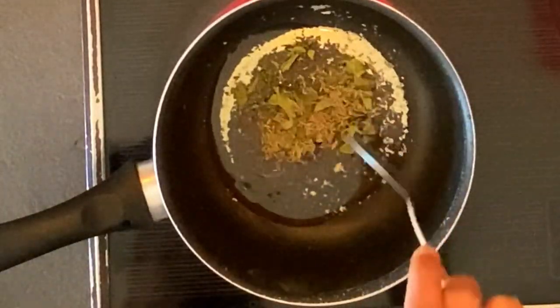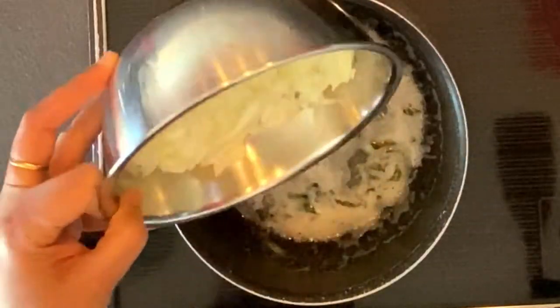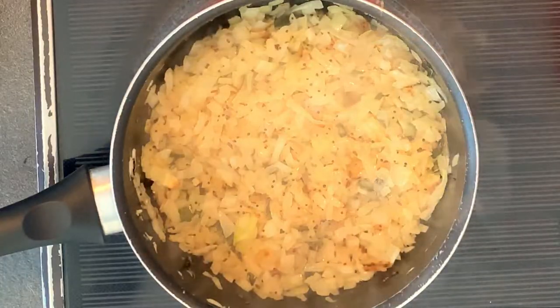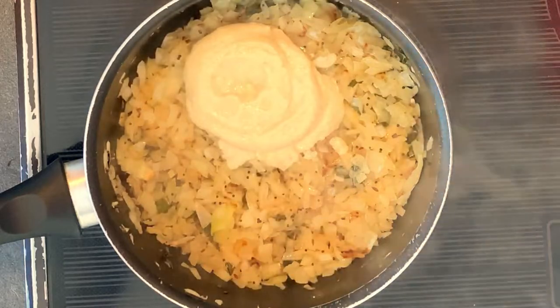To a heated pan, add 1 spoon of oil, a few curry leaves, 1 spoon of mustard seeds, and 1 spoon of cumin seeds. Salt it, and then add 3 chopped large onions to it. Cook until it turns golden brown.